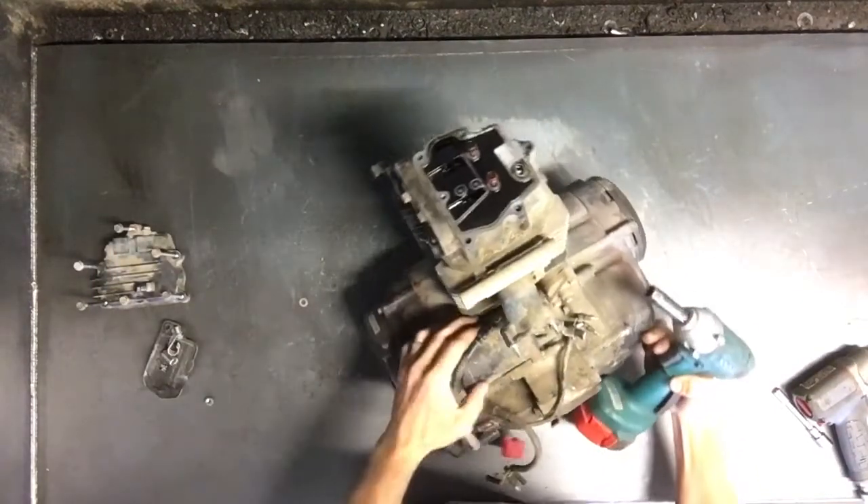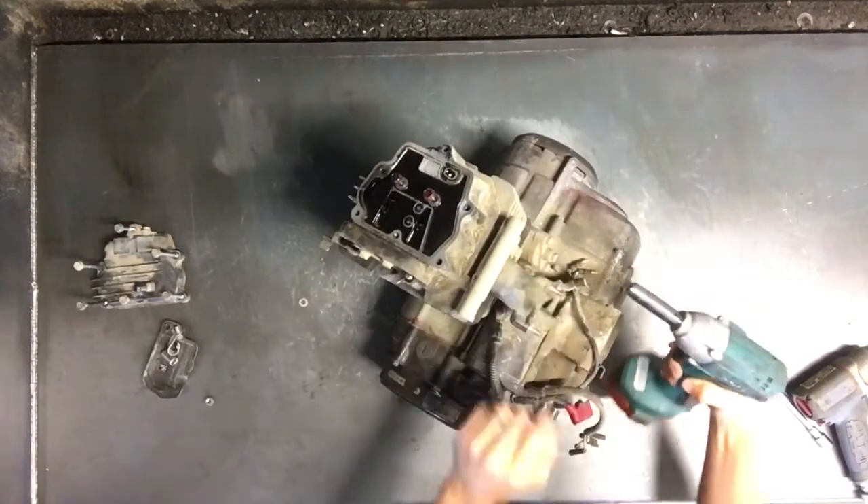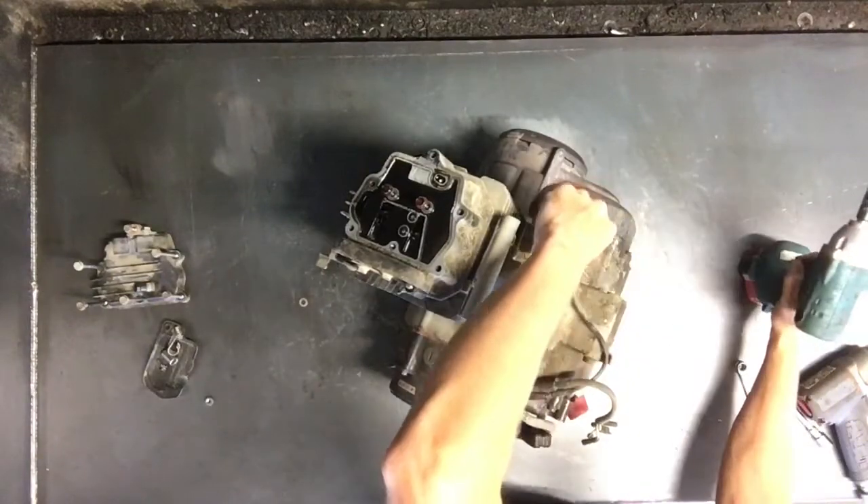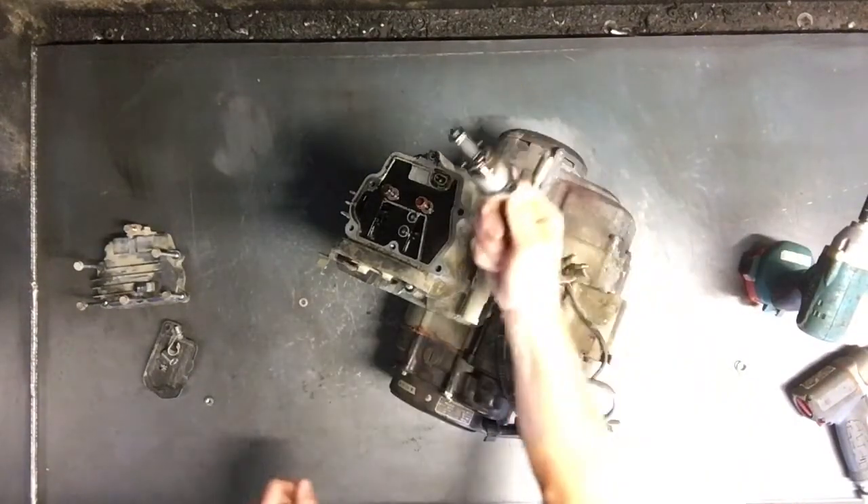We'll pull the cam chain tensioner, which is right here beside the intake. It is actually on the cylinder, right beside the starter. That'll break loose. There's your cam chain tensioner there.